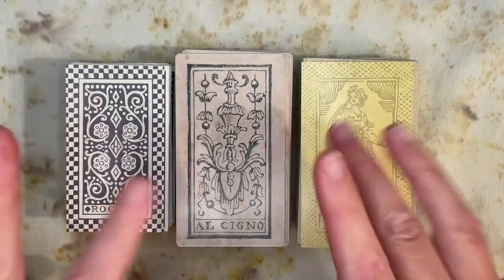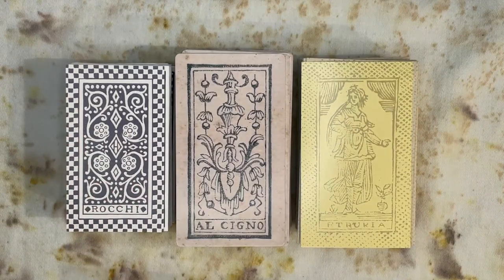Hello, magical wonderful internet friends, I hope you're all doing well today. Welcome back to Waterchild Tarot. My name is Sarah, and as promised we're going to look at Minchiati decks today.